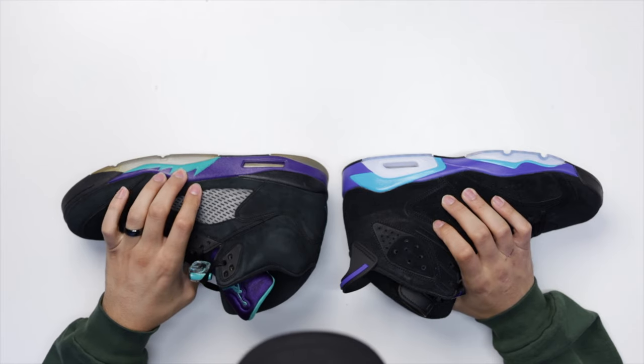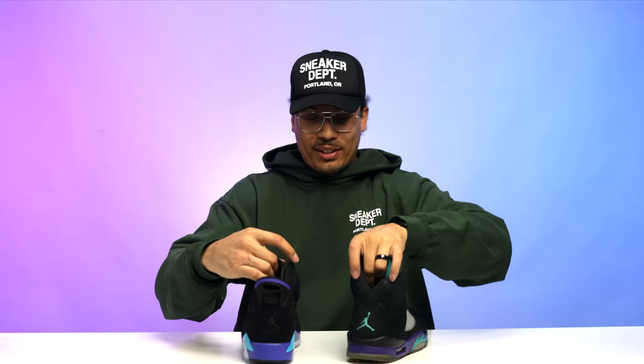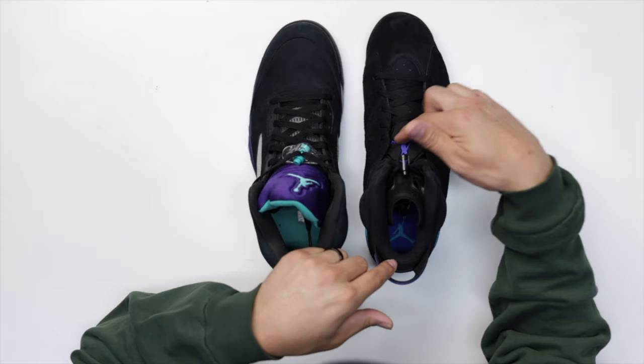Now look at the Air Jordan 5 Black Grapes and the Air Jordan 6 Aquas — tell me these don't look way more similar to each other than the Aqua 8s do. Looking at the midsoles, you've got more of that emerald color on the 5 and Aquatone on the 6. Looking at the heel — they could have matched that grape color there. The 5 has a purple tongue with a turquoise Jumpman and turquoise on the lace lock with the bib, which could have potentially been done similarly on the 6. Very, very similar overall.